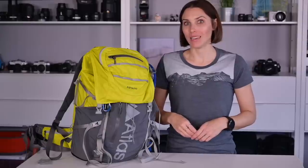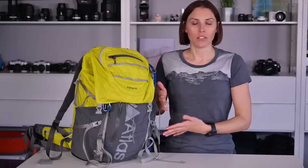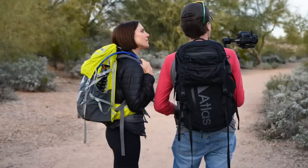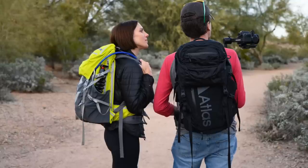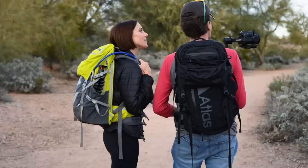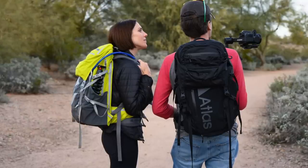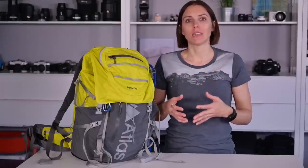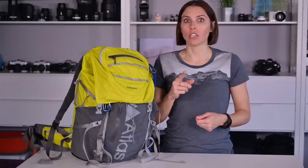Let's start with size. There are two sizes — I have the regular size and Raymond has the tall size. Atlas's site has all of the specific measurements, but I can tell you that I am five-five, Raymond is six feet tall, and we both feel like our bags fit right. There's a lot of room for adjustment, and you can actually get different sizes of the waist belt too.